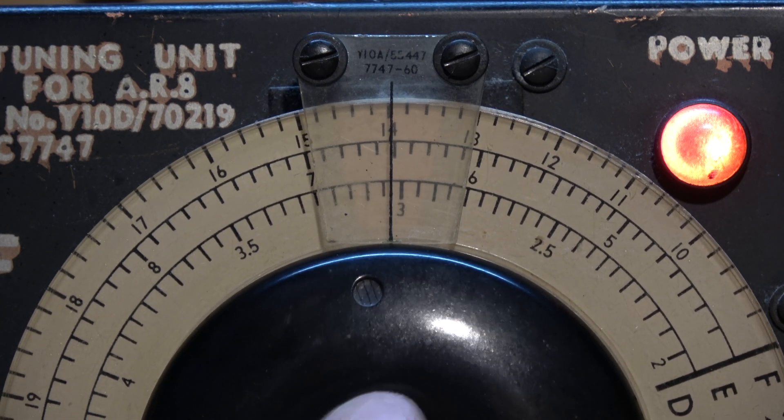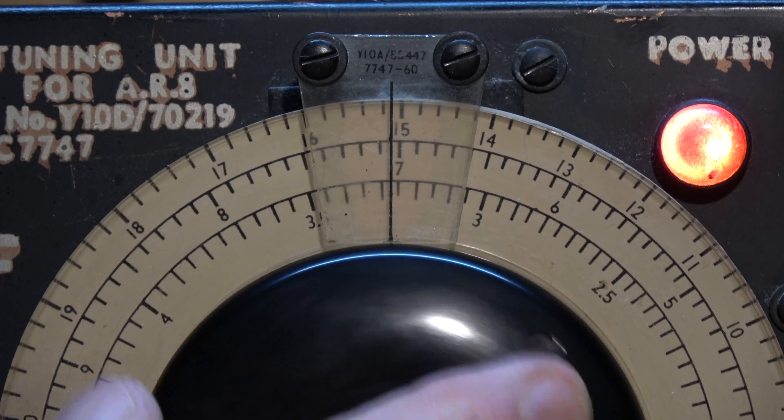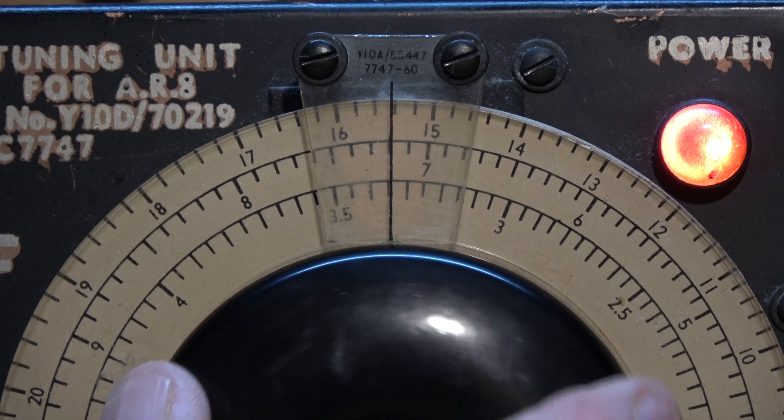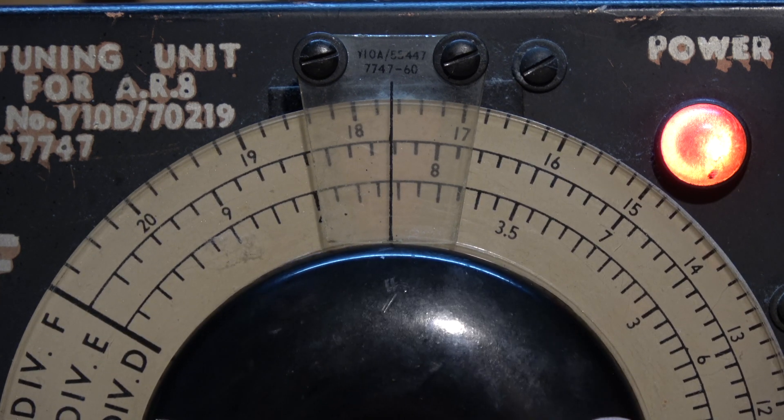Well, I'm really impressed with the AR-8 — the RF performance is very good, and the audio quality is excellent. And this is totally unmodified, straight out of the box.